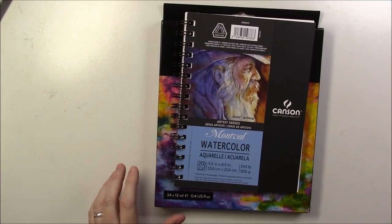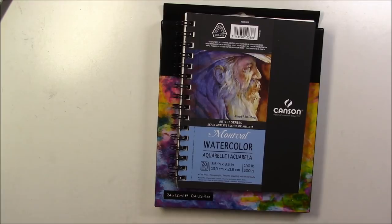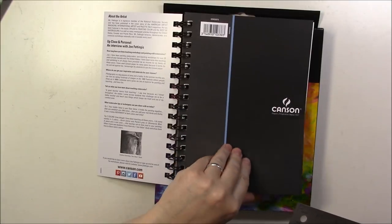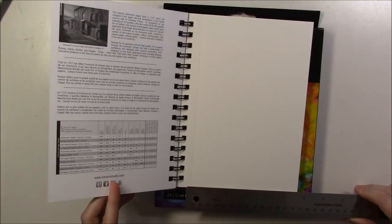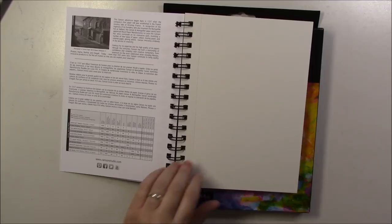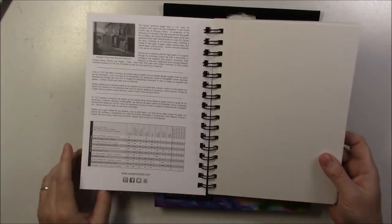The paper is perforated. Sometimes the measurements they give are for the whole thing and not the perforated part, but it says five and a half inches — that's good. It has a nice texture, and it seems like you can really use it on both sides. I can't wait to try this.